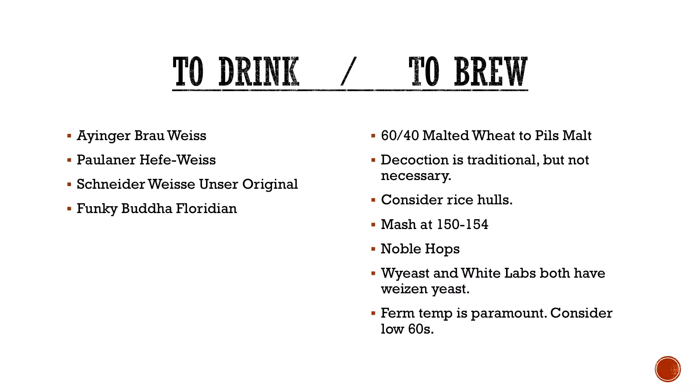To brew: again, 60/40 malted wheat to Pilsner malt. Decoction is not necessary, but some people really insist on it to kind of get that bready toastiness.